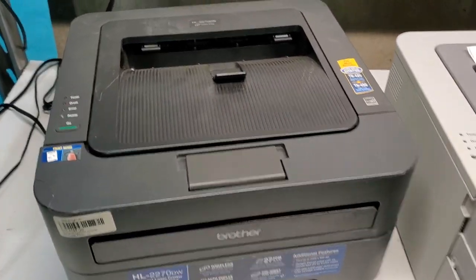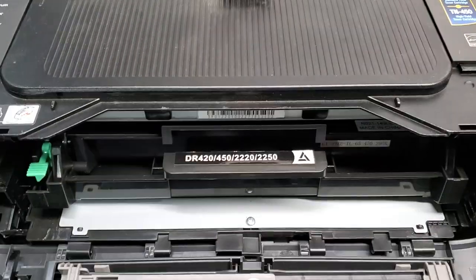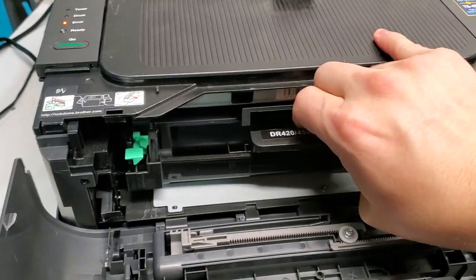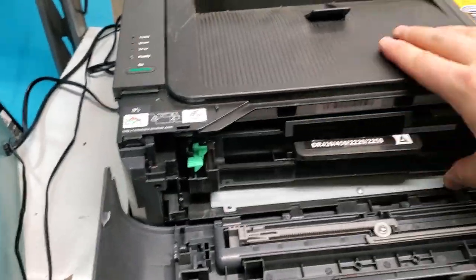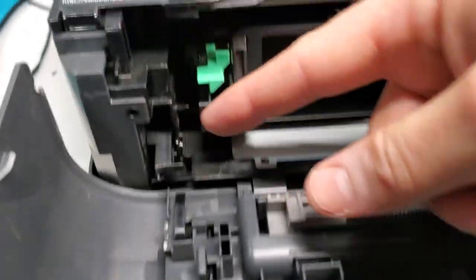This is a Brother HL2270DW printer. When I open this, I tried to pull out the toner cartridge and it wouldn't let me. I'll show you how to resolve this. One of the main things is going to be this tab right here.